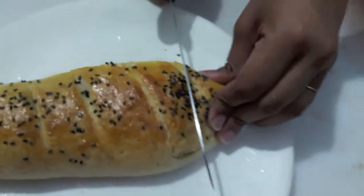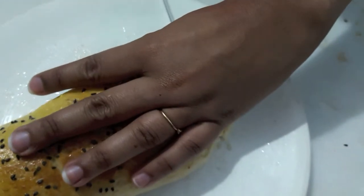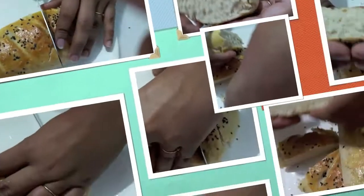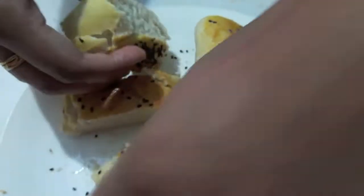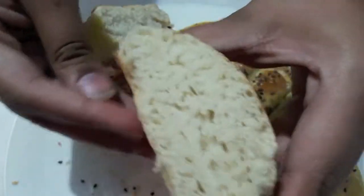Now I cut my bread. As you can see, this is soft and ready.